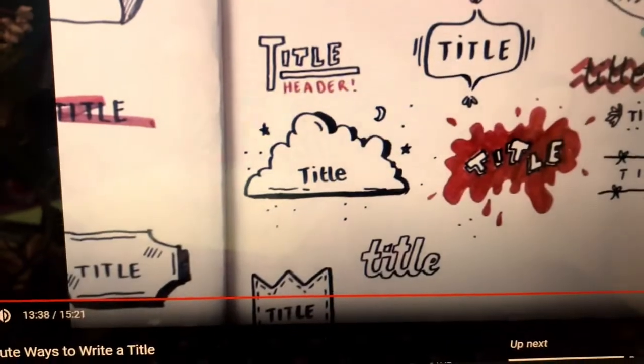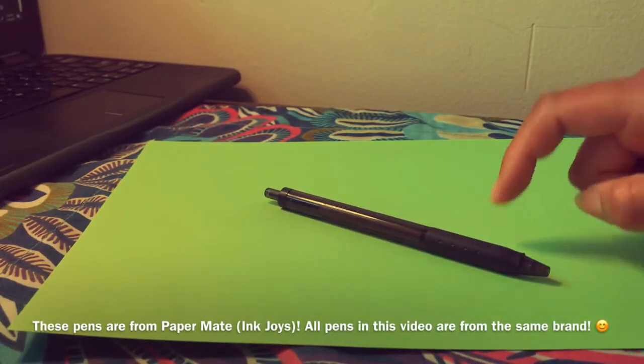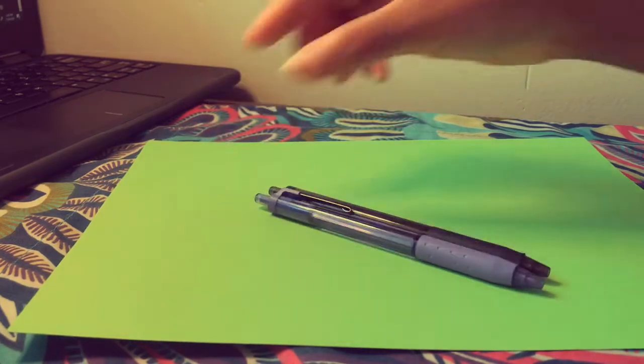I want to do the cloud one for the banner. I'm going to use a black pen and a purple pen for the outline.